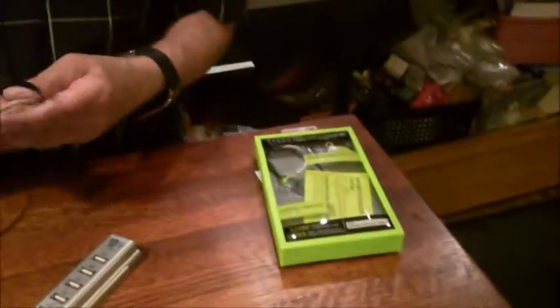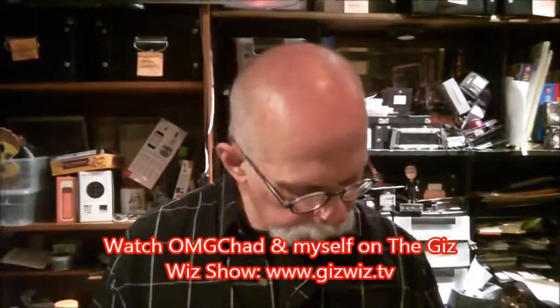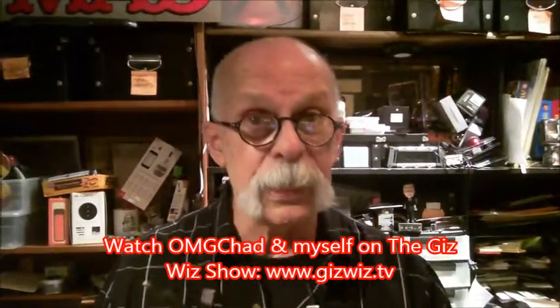So this is Dick DeBartola, Maddest Writer, and the GizWiz One Take Theater here at gizwiz.tv. And folks, I have a lot of connections. Bye.